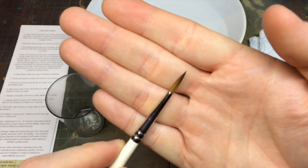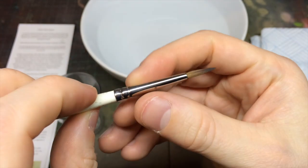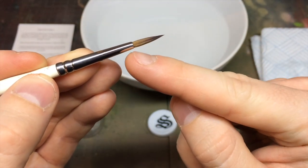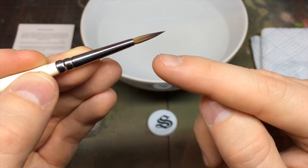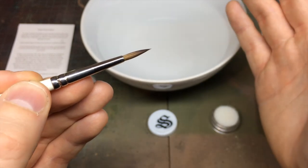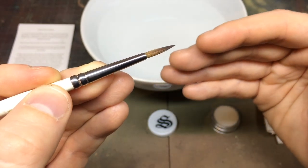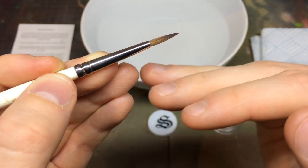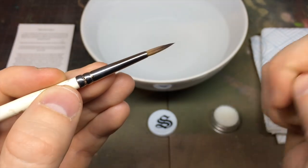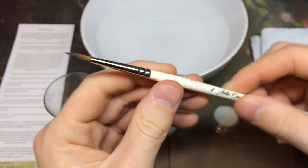To start off, we're going to inspect the brush — looking at brush heads and seeing where any issues are is really important. We recommend loading only the front two-thirds of the brush, not getting paint anywhere near the ferrule. If you want to get paint out of a pot, use an older brush. We always advocate not getting paint near the ferrule as a golden rule.